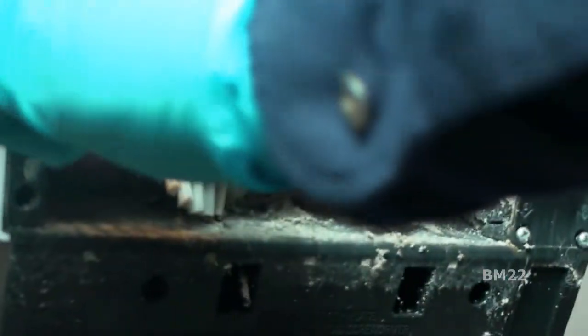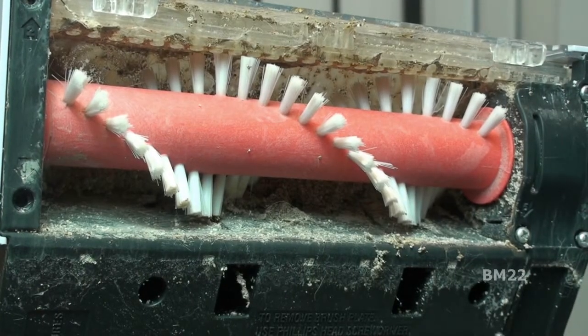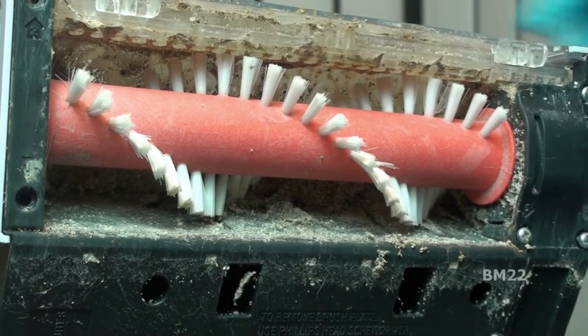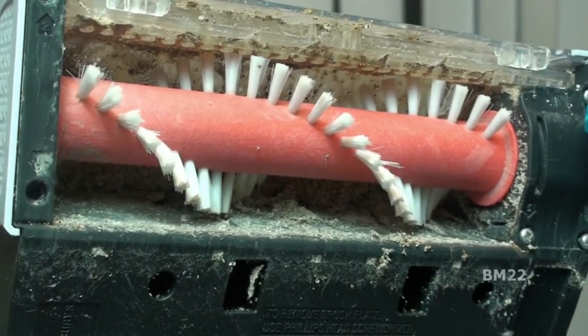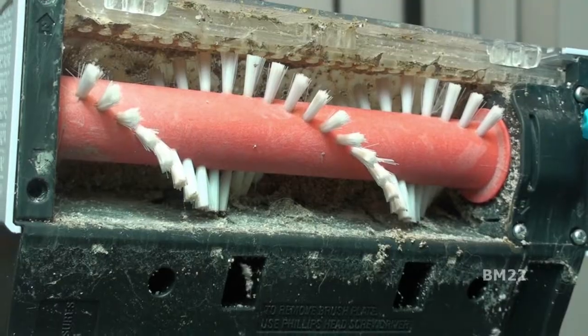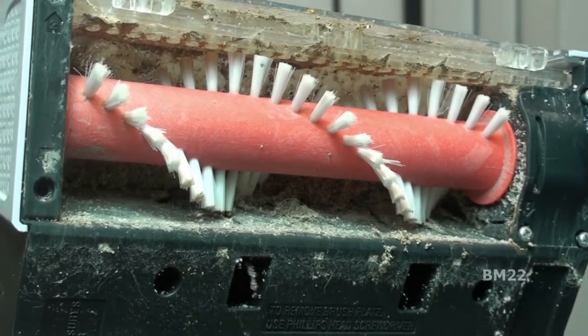What we have here is a combination of dried cat litter — because I let it dry, which was probably a mistake — and some cat hair in there. All those cobwebs or spider webs are probably cat hairs tangled in between the dried-up cat litter. So you need to take the bottom off underneath the brush in order to remove the brush.